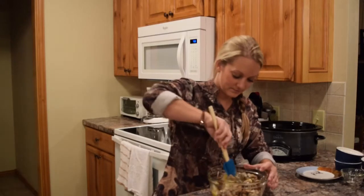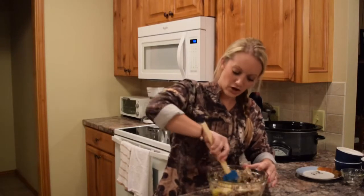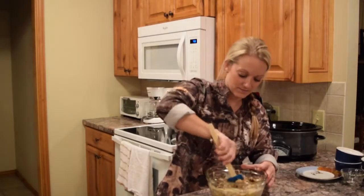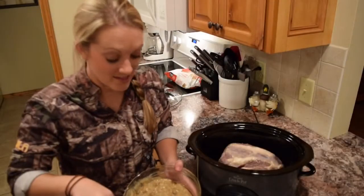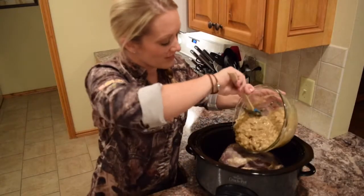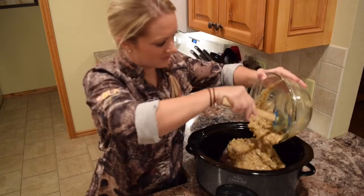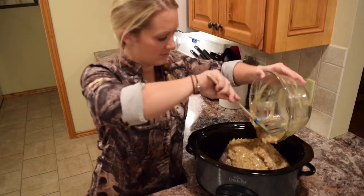Once you have this all mixed up, all you have to do is just pour it over the top of the bear roast. We have all of our ingredients in our crock pot. We're going to let our roast cook on low for about 8 to 10 hours. But depending on the size of your roast, you may want to check it after about 6.